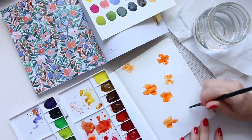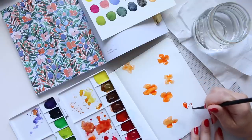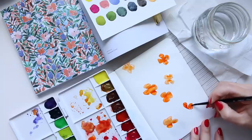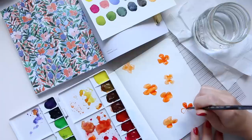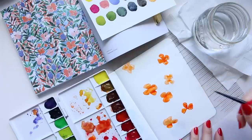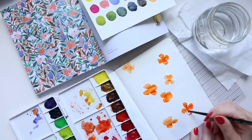The paper I'm using is the Tomoe River white color, 52 gsm. For the brush I'm using the Silver Black Velvet in size four round. I'm just going for it — as you can see I haven't drawn anything beforehand; I'm just free-handing it.